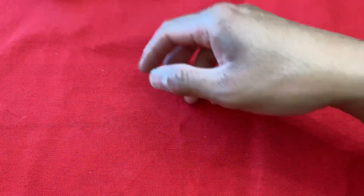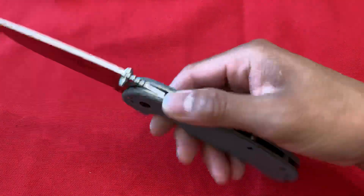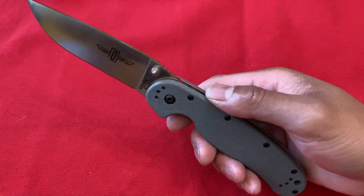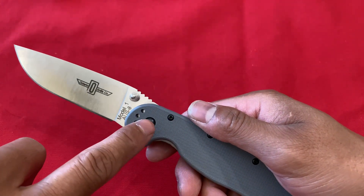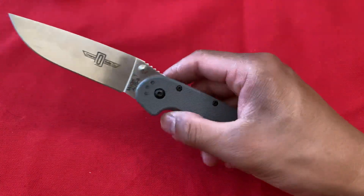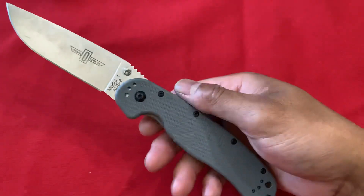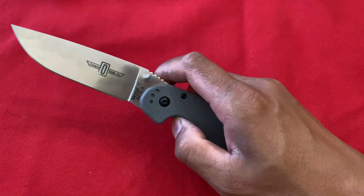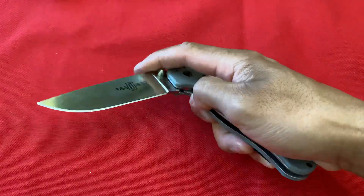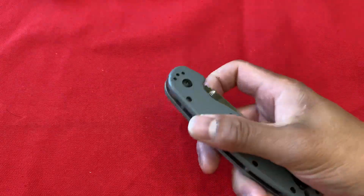I recently got this knife as a gift and I'm going to employ it as a box breakdown knife. It's kind of a nice knife - the gray version I have here is about $37, but you can get the green one on sale for $25. It's on the heavier side, like four and a half ounces, but I don't think you can get a better knife for $25. This is the Ontario Model 1 - very nice knife, definitely too nice for $25, just a tad heavy.